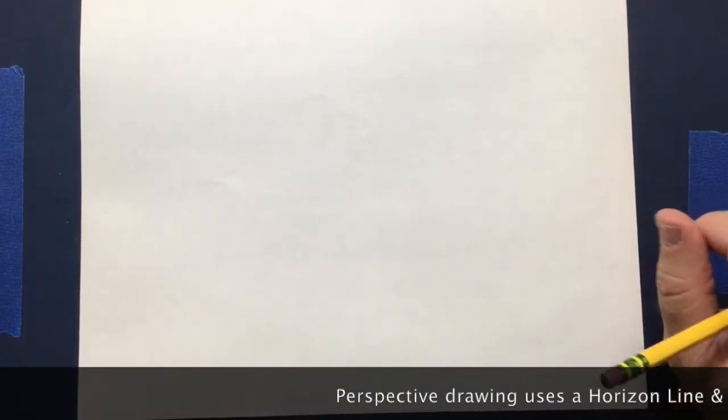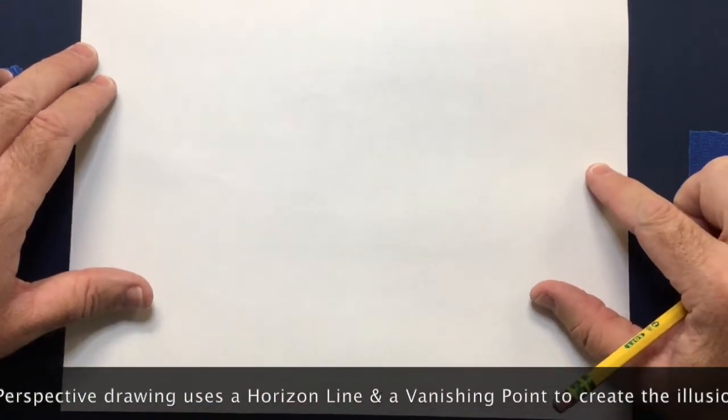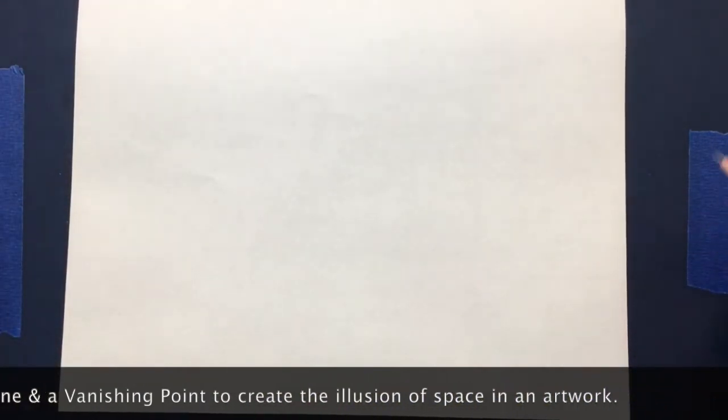This is perspective drawing and today we're going to use a vanishing point and a horizon line to create a one point perspective drawing.